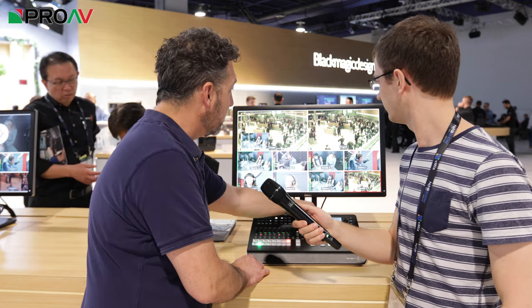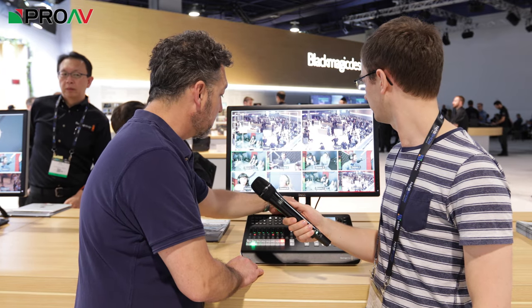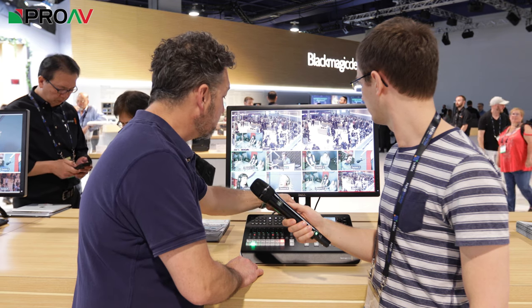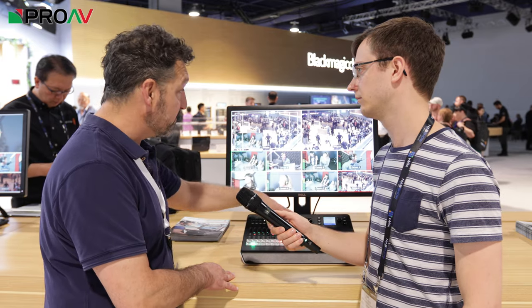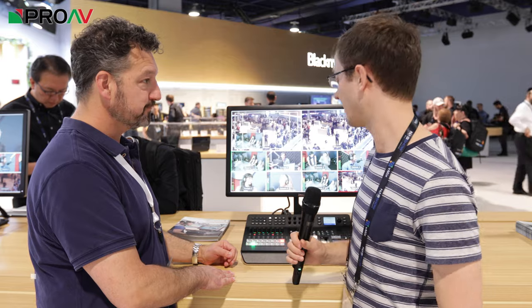And if we want to change the colorimetry of the image, as you can see it's changing down here, we can live tint to match our cameras very, very quickly. We've got saturation, white adjust, level adjust, and we can have gamma lift. All the standard DaVinci color correction is built into this unit — really remarkable for the price point. It's very, very powerful.